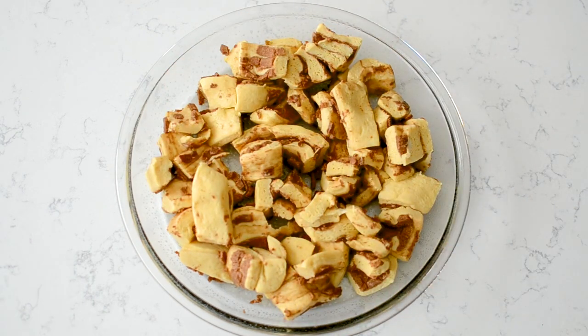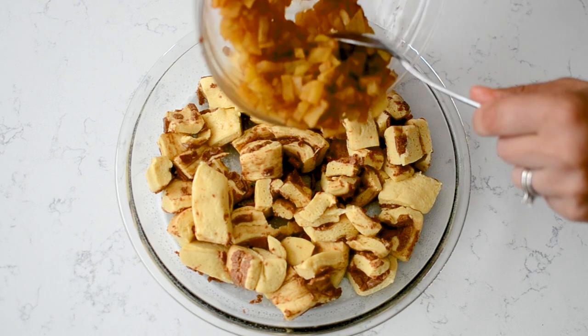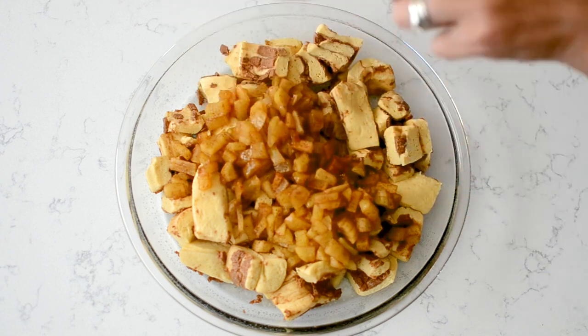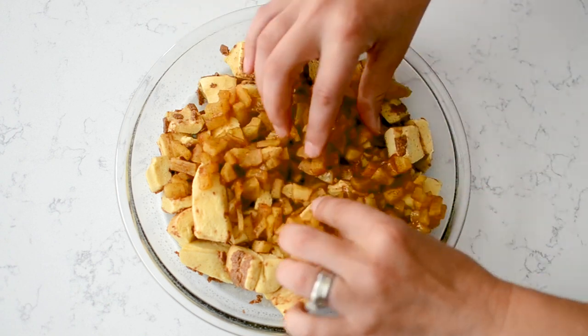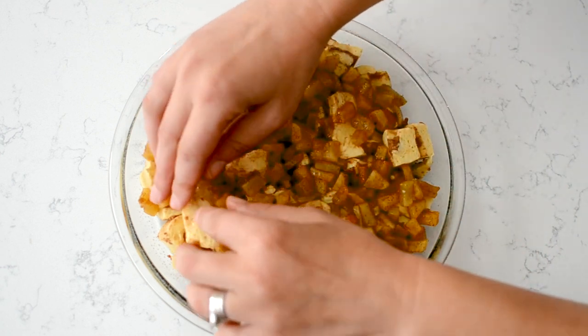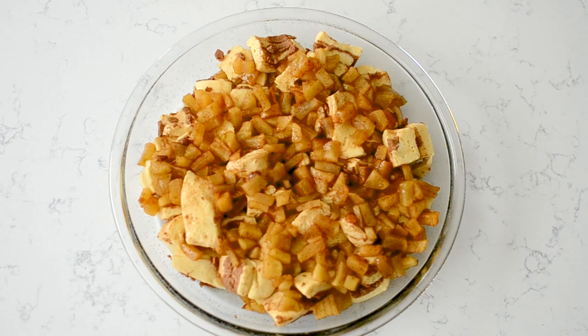On top of that, we're making apple monkey bread, so we're going to add apples. You can use any kind of apples that you want — Granny Smith, Fuji, Gala, Honeycrisp, whatever. I have cooked these with some cinnamon and about a tablespoon of brown sugar. You can do that in the microwave and then stir in the cinnamon sugar, or do it on the stovetop, whichever you prefer.